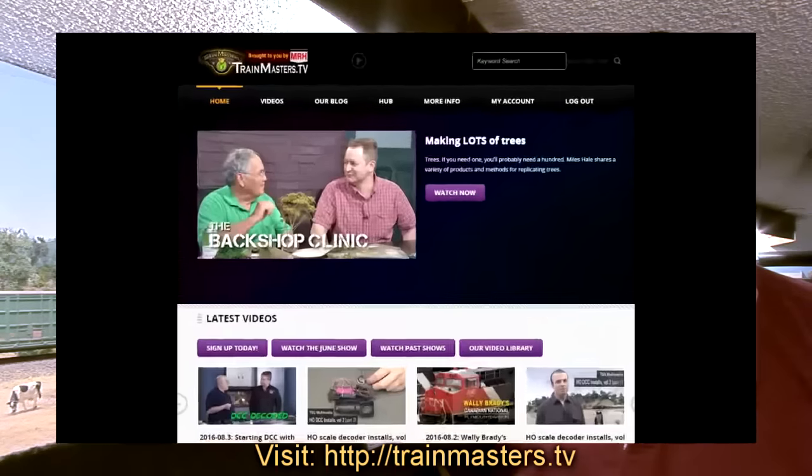Hi there. If you love model railroading as much as I do, then you'll want to check out Train Masters TV, brought to you by Model Railroad Hobbyist.